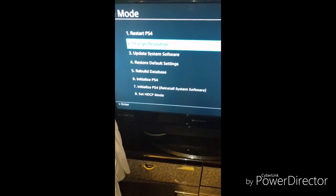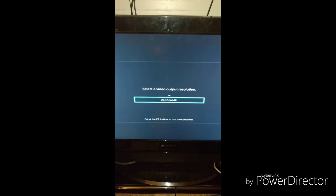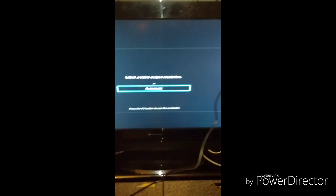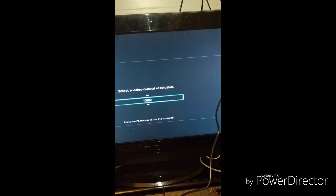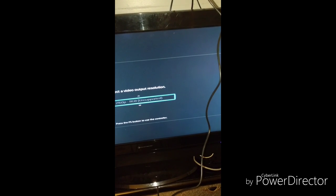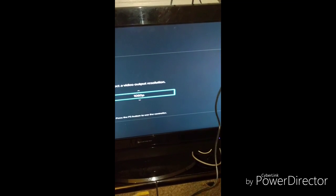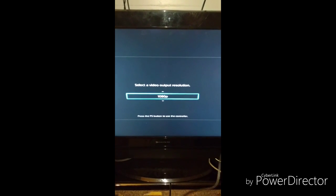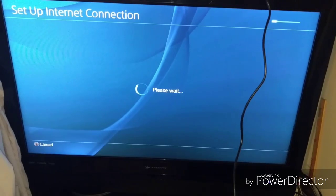I think change resolution is the answer. You set it to 480p, because you have to lower your TV resolution in order to get it to work. Then you go up and choose 1080i — that's the highest my TV can go. Maybe yours is 720p, I'm not sure, but mine works at 1080i. Now it's working.